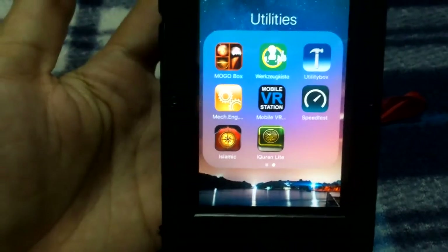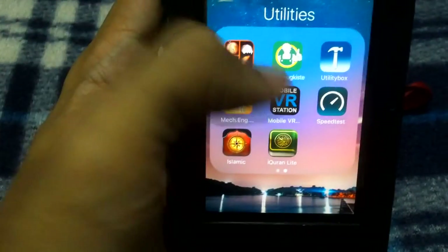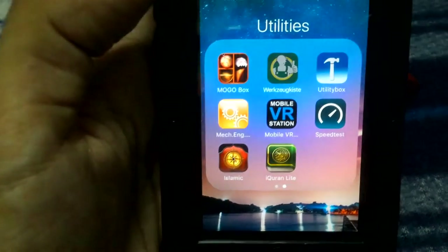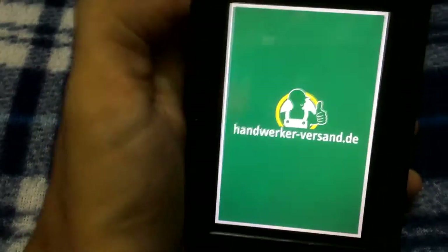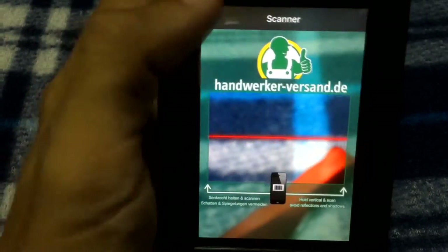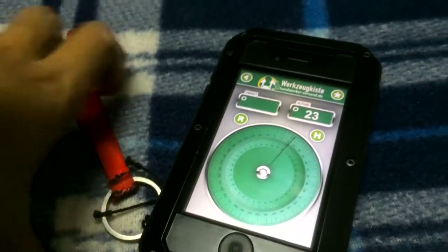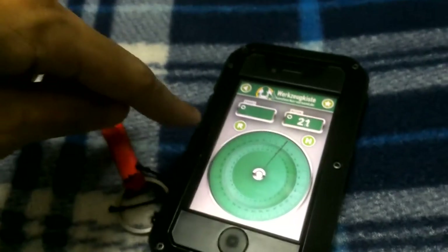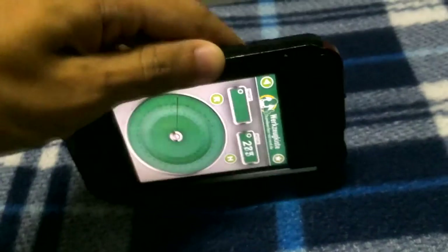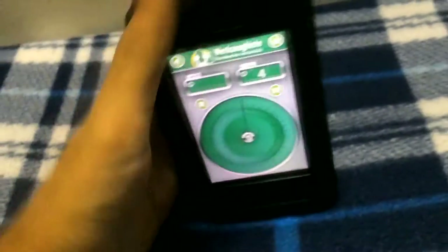My top three application is Work Zoics — a German application for engineers, workers, plumbers, anyone like that. It's very handy and comes with a lot of features. It has a barcode scanner. The protractor is more accurate than Mogul Toolbox's because it uses the sensor inside the smartphone. Set it to zero, and when you tilt the phone you get the correct degree reading — for example, 90 degrees — quite easy.